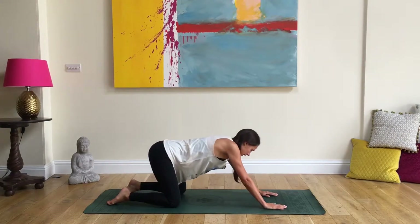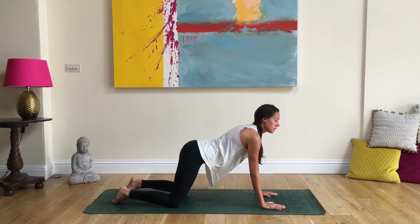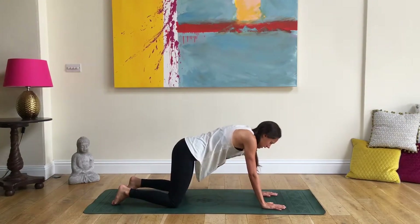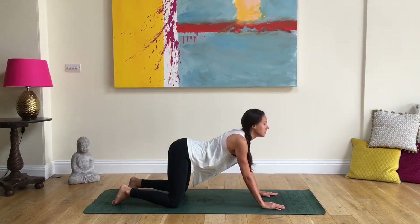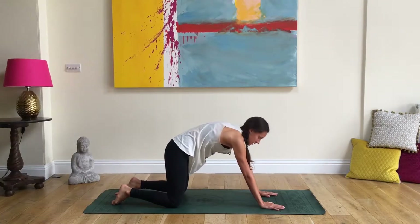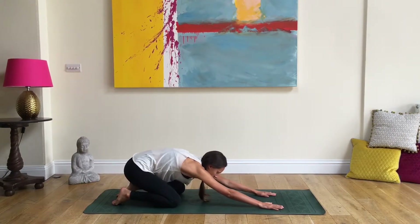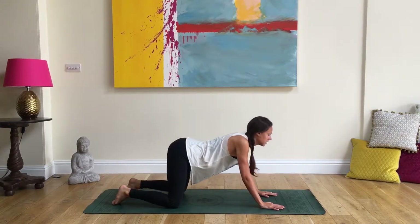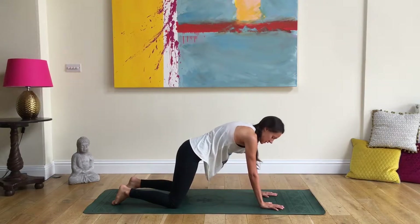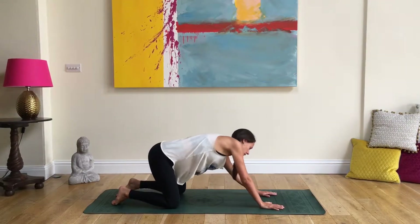Maybe do some standard cat-cows — dropping the belly, looking forward on the inhale, then exhaling and pushing through the top of the spine. Hammocking the belly, looking forward on the inhale, then arching the spine. You may even send the hips back into a child's pose, then coming up again into a cat and sending the hips back. Just tuning in to what you need.